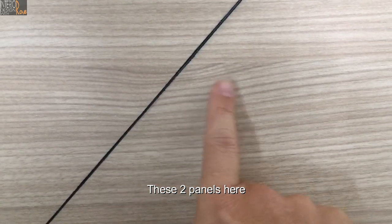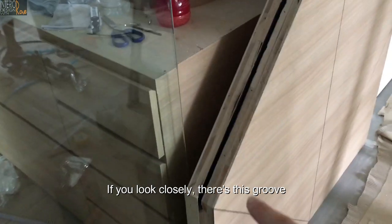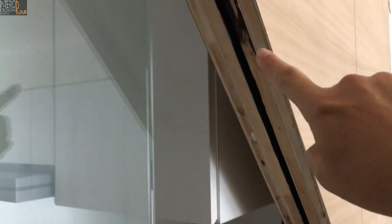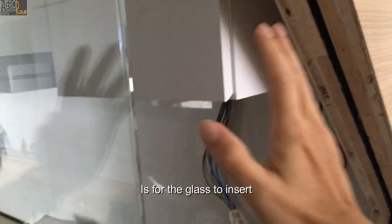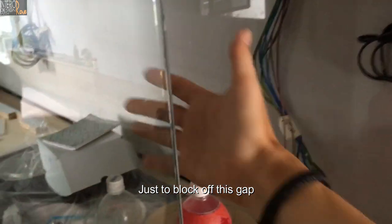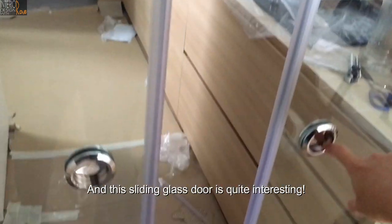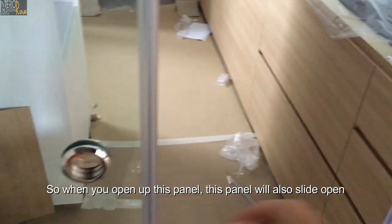There are two panels here. If you look closely, there's this glue here, for the glass insert. So there's another panel of glass here, just to lock up this. This sliding glass door is quite interesting — when you open up this panel, this panel will also slightly open. When you close, it's the same.